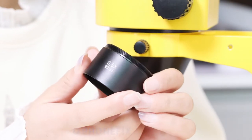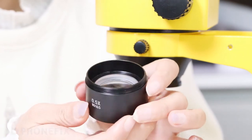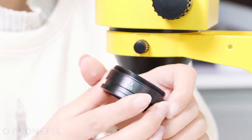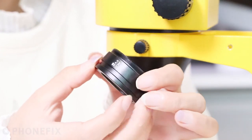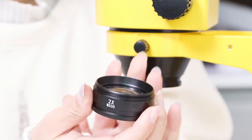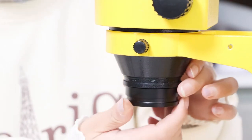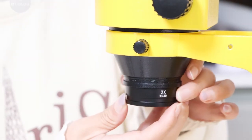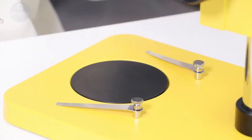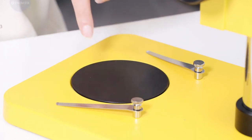Here are two objective lenses: the 0.5x and the 2x. The bottom plate has two sides: black and white.